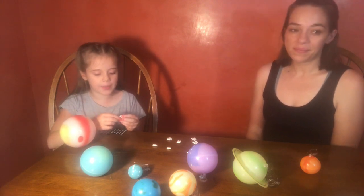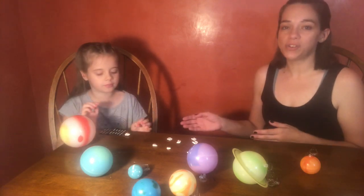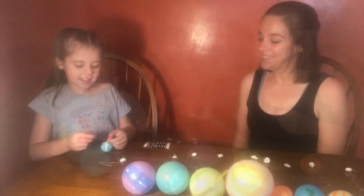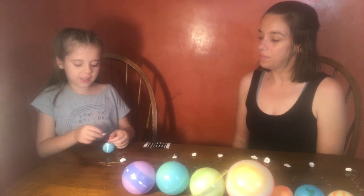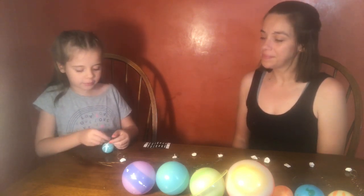Now I'm going to take the putty and place it on the back of the star — the putty will add extra holding strength to help keep the strings on. I need to label the planets with the sticker back to back around the string like this.